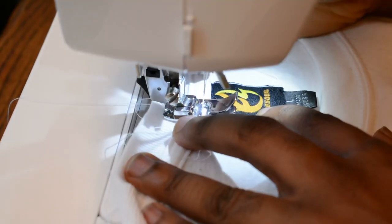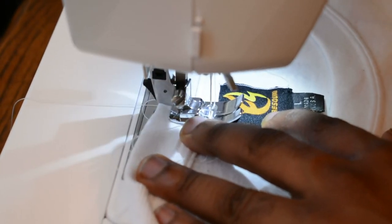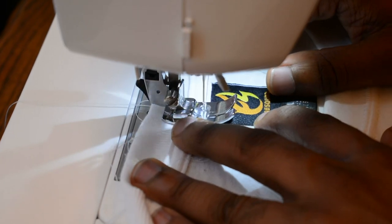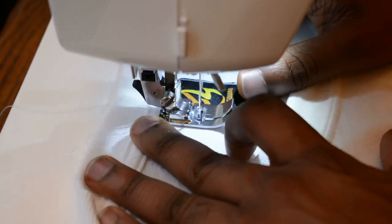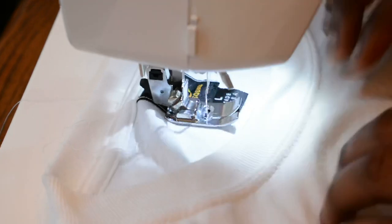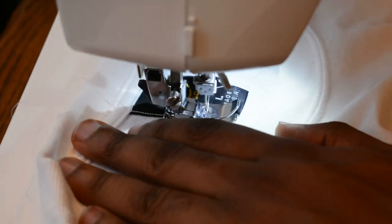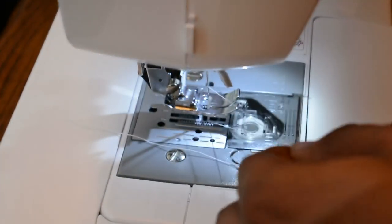Insert the needle in, then sew forward, and do a little quick reverse. Now you can take it out again and cut it on the side with the scissors.